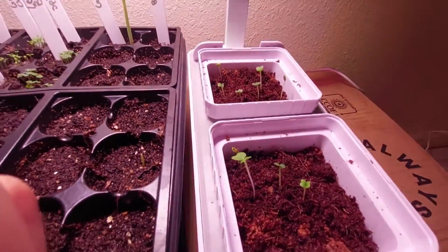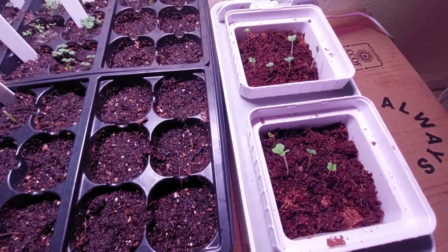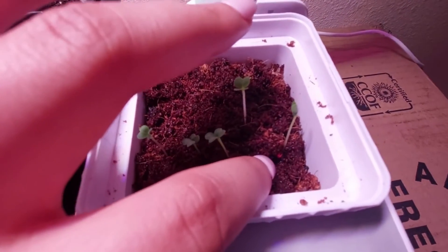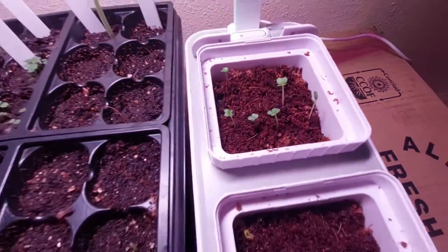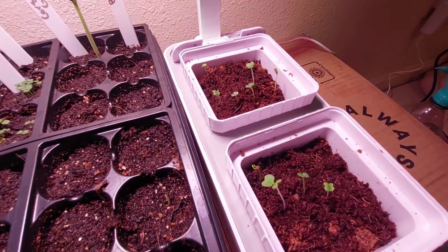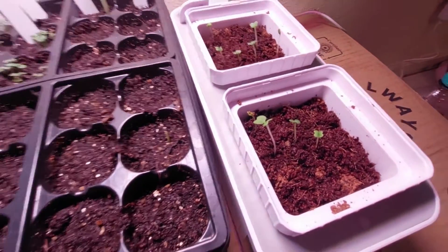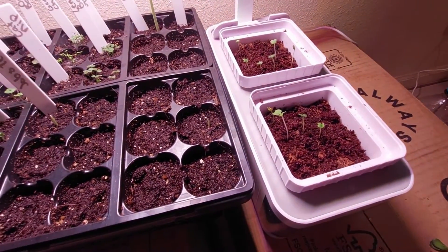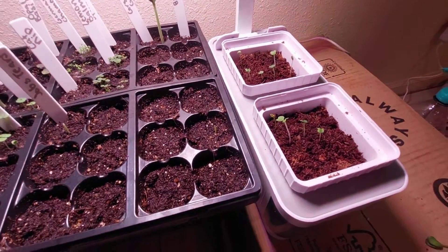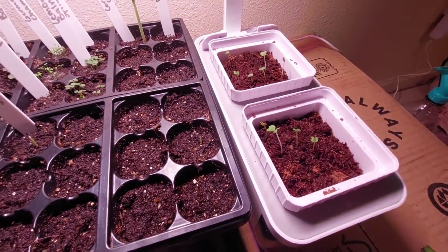Over here are the microgreens, and they started popping up probably about a day or two ago. You can see it right here — that little pink — they were in a little clay shell to help protect the seeds and keep in moisture while they're growing. I think that may have slowed them down a little bit in this environment, because microgreens usually pop up in about five days. I will be doing an update when they all pop up, because I did plant a bunch of seeds.